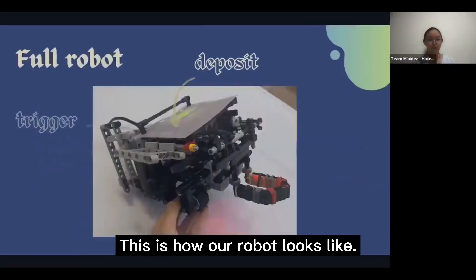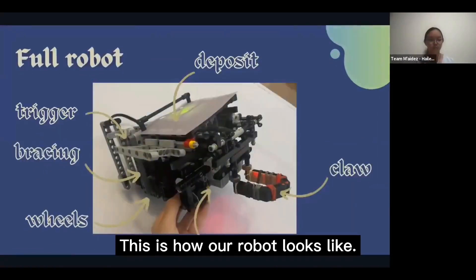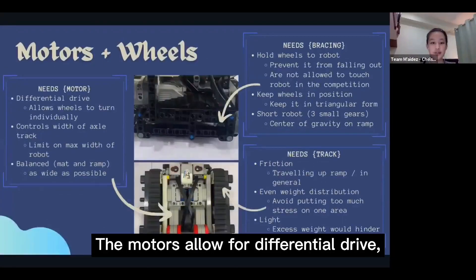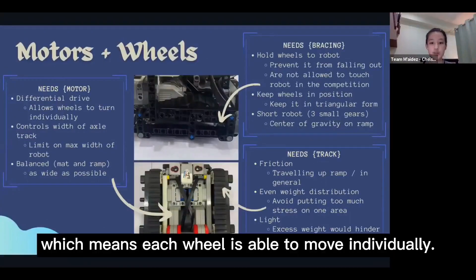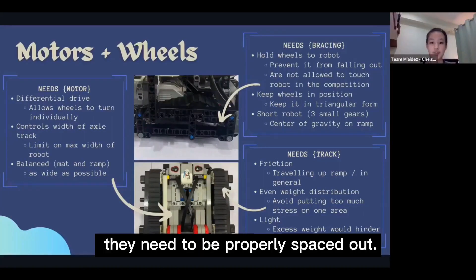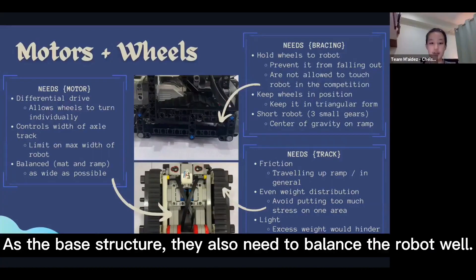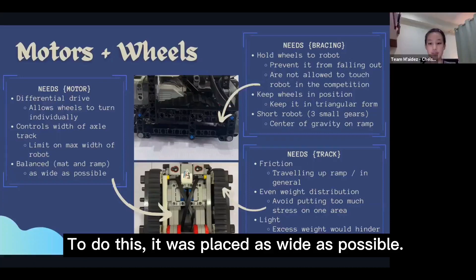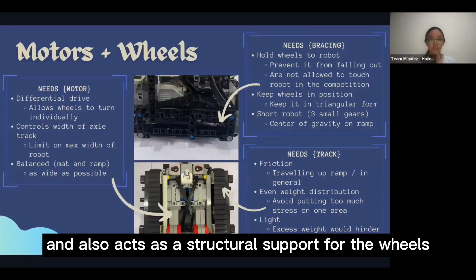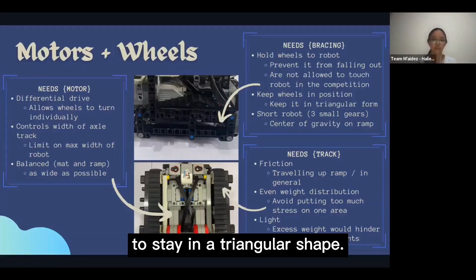This is how our robot looks like. For our motors and wheels, we have several considerations. The motors allow for differential drive, which means each wheel is able to move individually. As these motors control the axle track, they need to be properly spaced out. As the base structure, they also need to balance the robot well, so they were placed as wide as possible. The bracing of the wheels prevents them from falling out and also acts as structural support for the wheels to stay in a triangular shape.